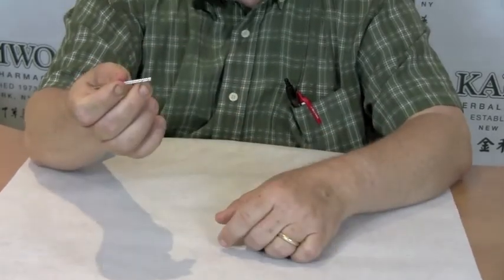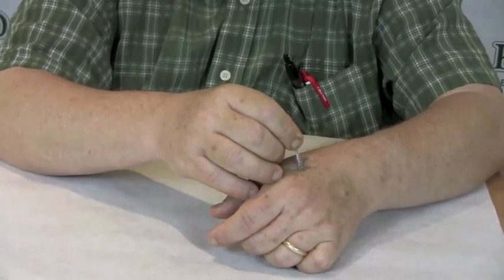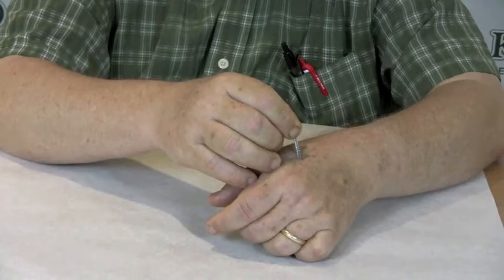The other edge can be used as a non-insertion needle rotation. Just hold it against the point, and you stimulate it that way.